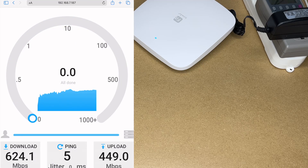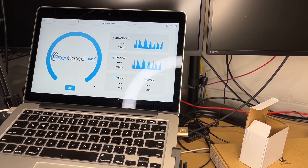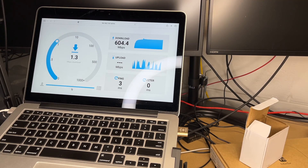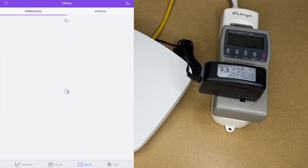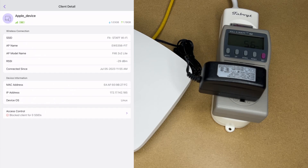For download we got 625 megabits per second, and for upload 449 megabits per second. I also tested from my laptop connected to the same network and got around 600 up and 600 down. Back in the app, tapping on Clients shows the two connected devices. We can see both devices were connected at 5 GHz, and tapping on a device gives detailed information about that connection.